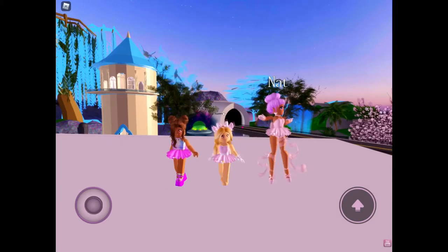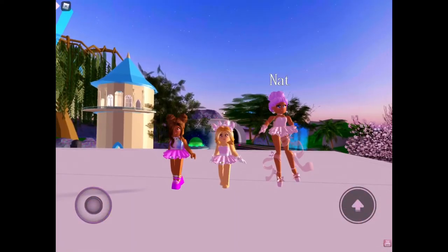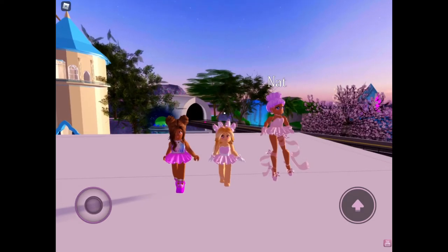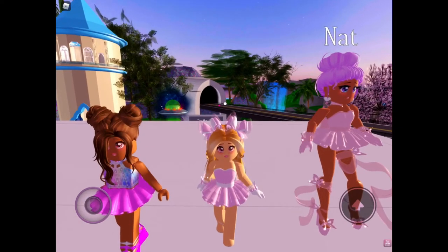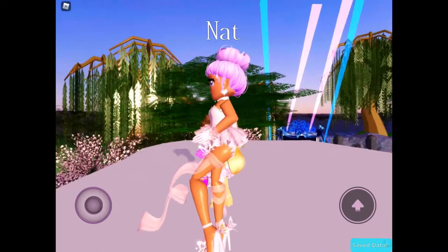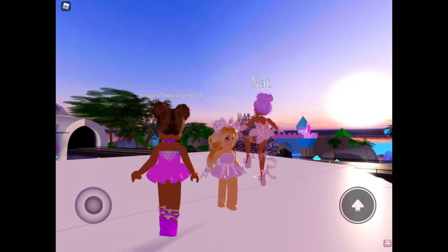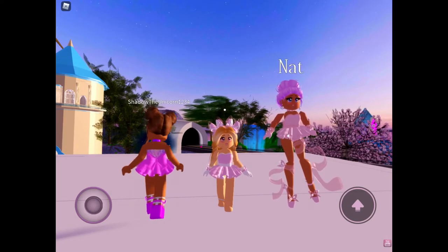Okay guys, we got the mini skirt on and this is actually so cute! What do you guys think of it? I think it's really cute, it looks like the Dear Dolly skirt. Honestly, this is like when you can't afford Dear Dolly — when you don't have 25,000 diamonds, you have a spare 2,500, just buy this skirt. There's a little bow in the back — I'll show you Shadow's — she has a little bow in the back, it's really cute!